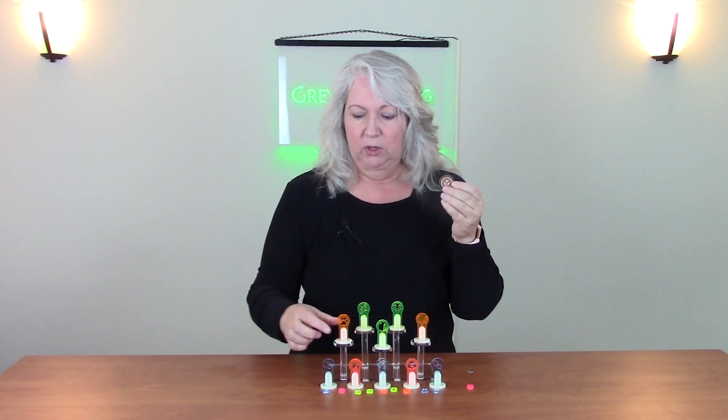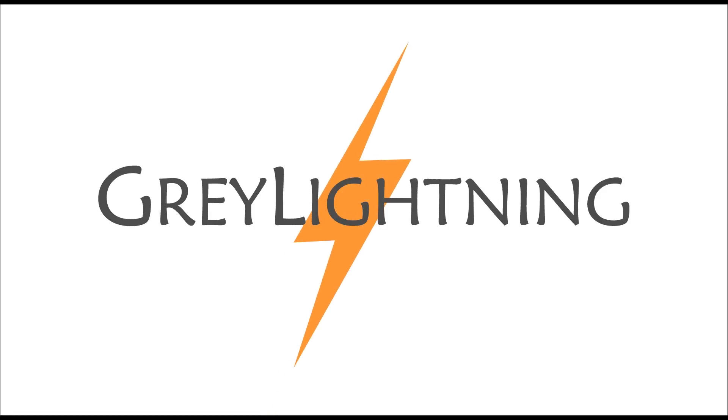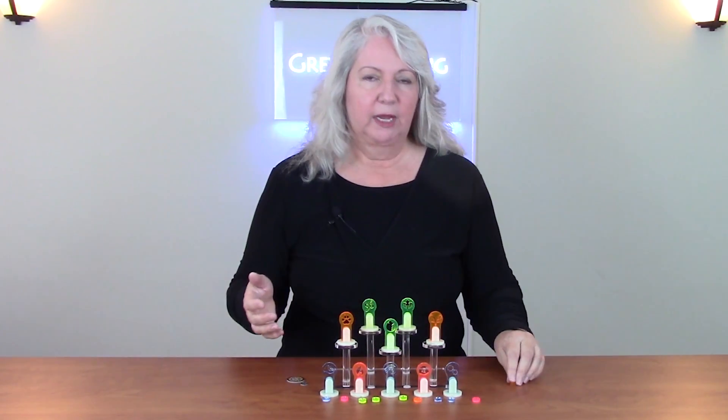Hi, today I'm going to talk about how I replaced these cardboard summons tokens from Gloomhaven with laser cut markers and tokens. Welcome to Grey Lightning, my video blog about making things and playing games. My project for today are these markers and matching tokens for the game Gloomhaven.